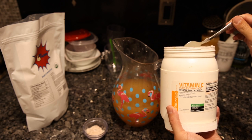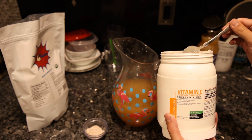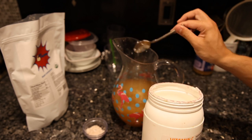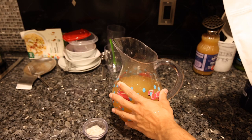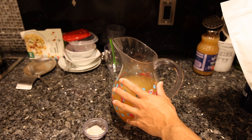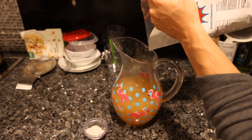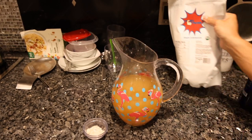To counteract the high sugar content we need anti-scorbutic properties, and I'm using ascorbic acid. Stuff like acerola cherry powder or camu-camu powder has a lot of anti-nutrients in those fruit powders, and ascorbic acid is a lot easier on the liver. You want maybe a quarter teaspoon of ascorbic acid per serving. There are seven cups total here — three and a half cups of coconut water and three and a half cups of apple juice. We want about four tablespoons of flextrose for this whole batch, which matches the sugar content of Gatorade.